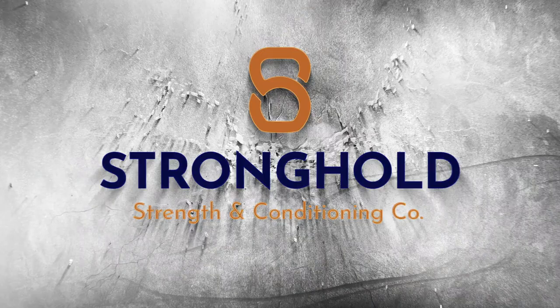But before we get into that, make sure that you take a moment and hit that subscribe button so you don't miss out on future content like this.